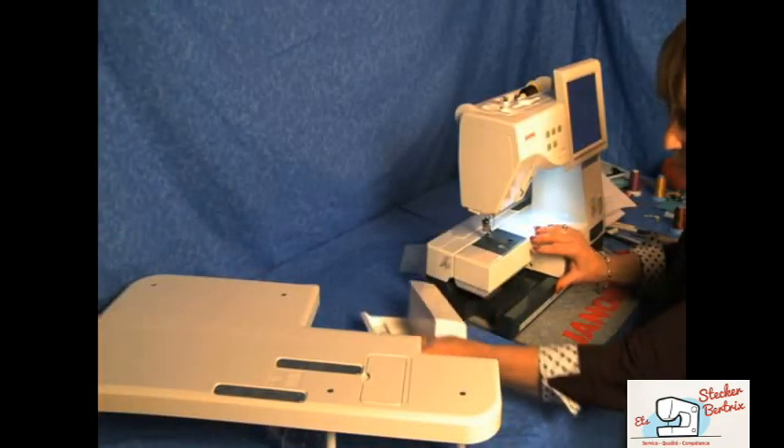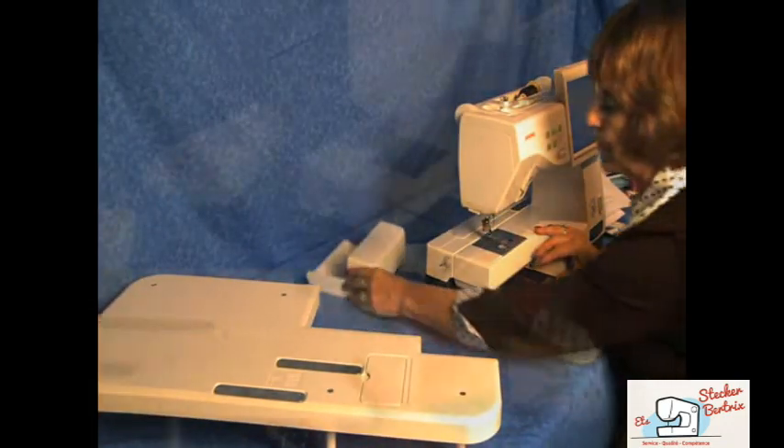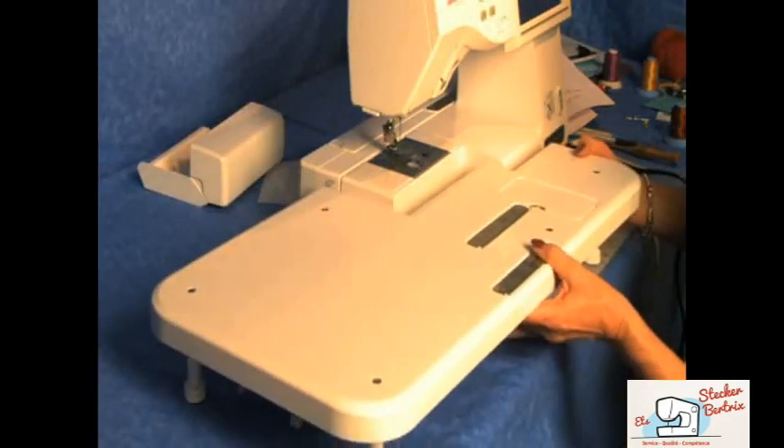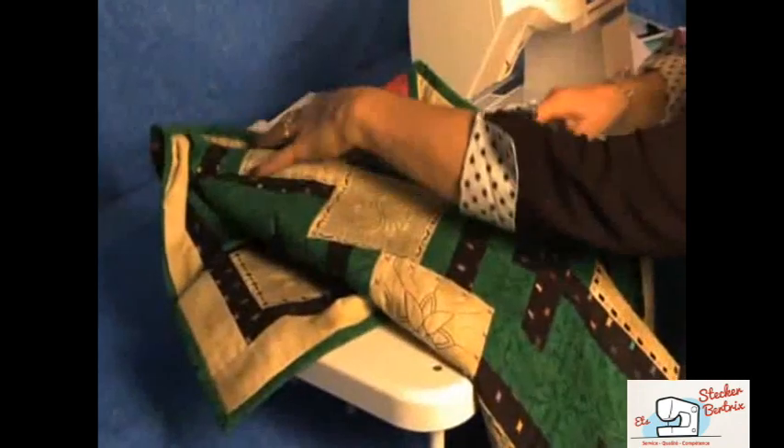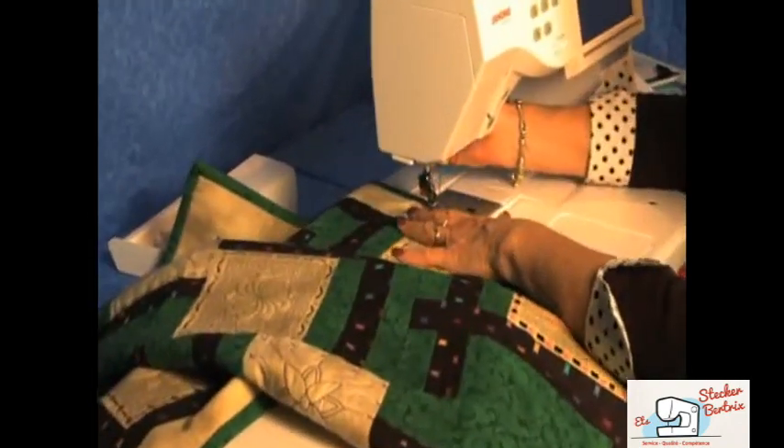To install the table, remove your accessory tray, and the extension table snugs up perfectly against the bed of the machine. This gives you even support for bulkier projects, like quilts.